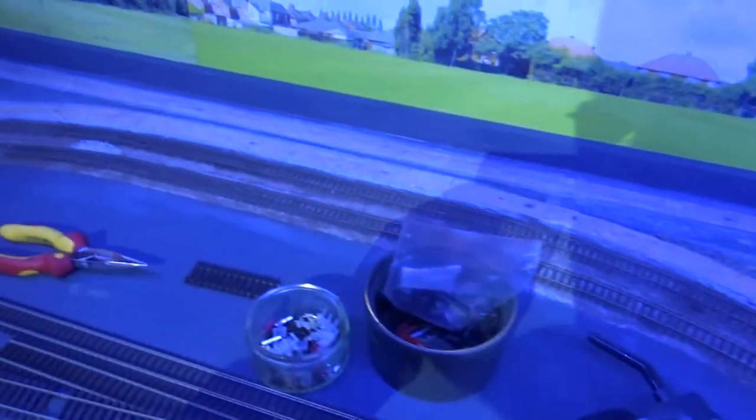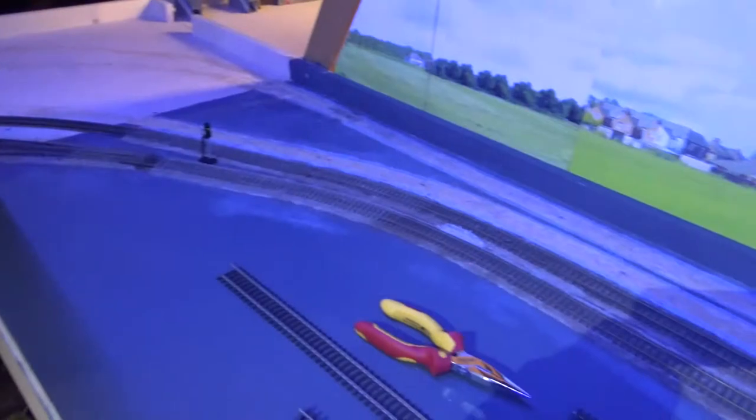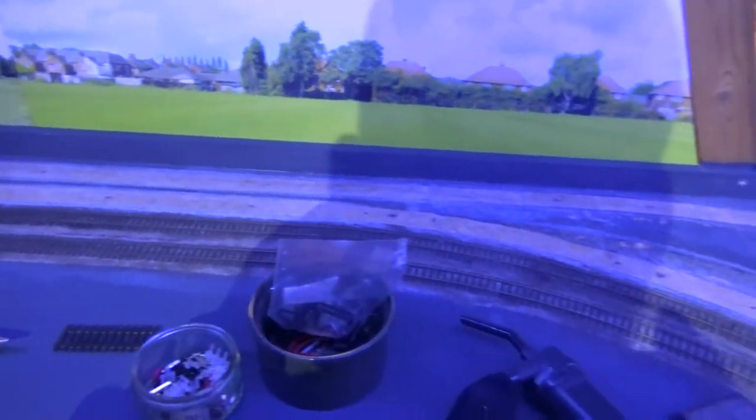At this end of the layout, where there were four tracks going around as part of the loop, I've reduced that to two in order to make more room for scenery.